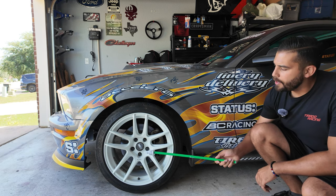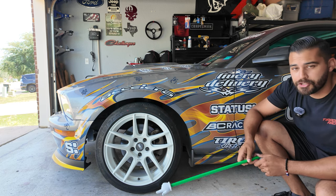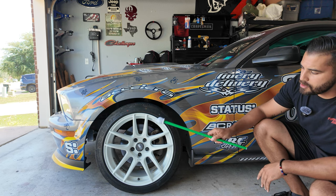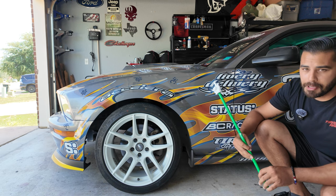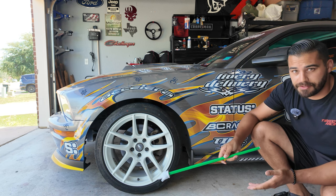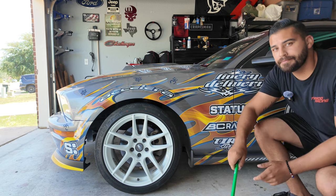In the wheel and tire department, I went with ESR CS8s in 18 by nine-and-a-half, plus 22 offset in gloss white on all four corners. The fronts are wrapped in Accelera 651 Sport 245/40/18 — same in the back as well. But in the back, I'm also testing 255 and 265 Accelera Sport 651s during my drifting journey. Right now I'm rocking a square setup. That rounds out everything on the exterior.